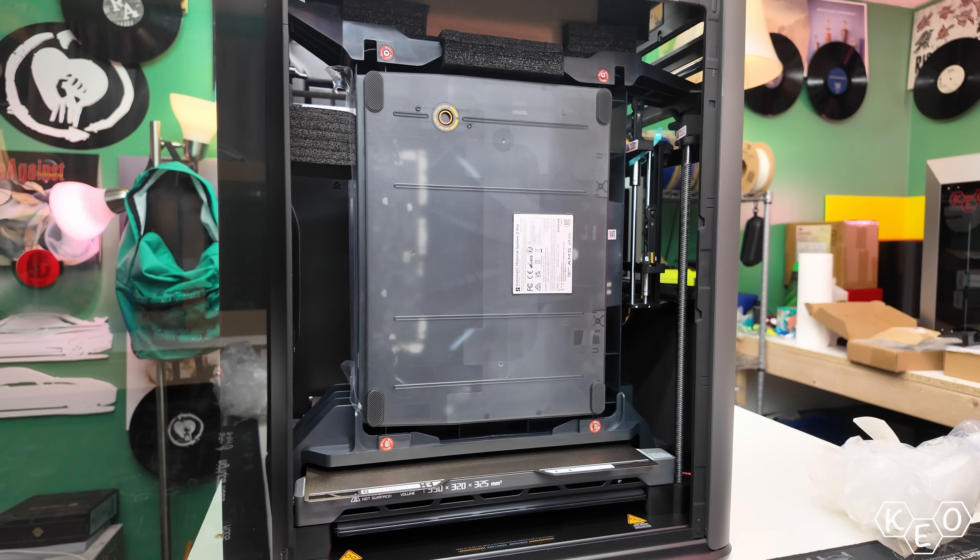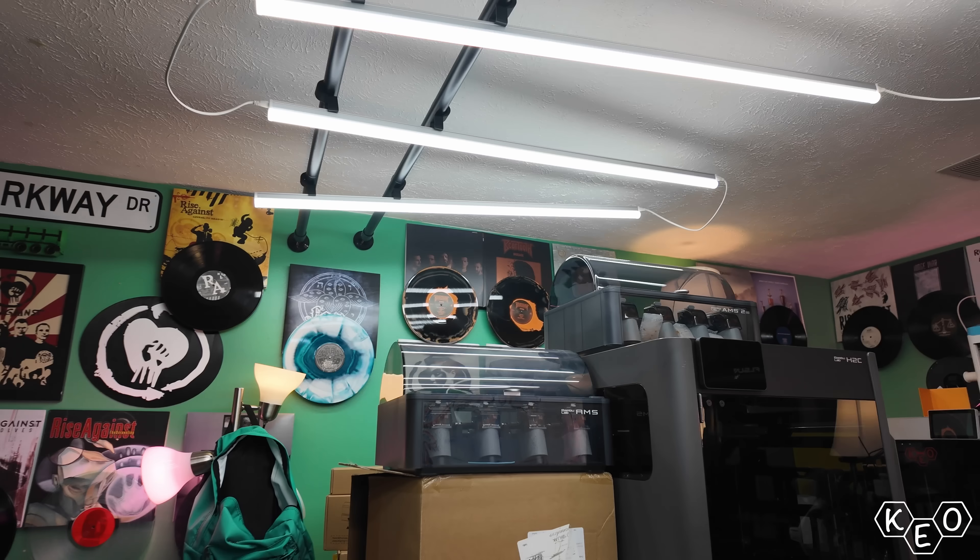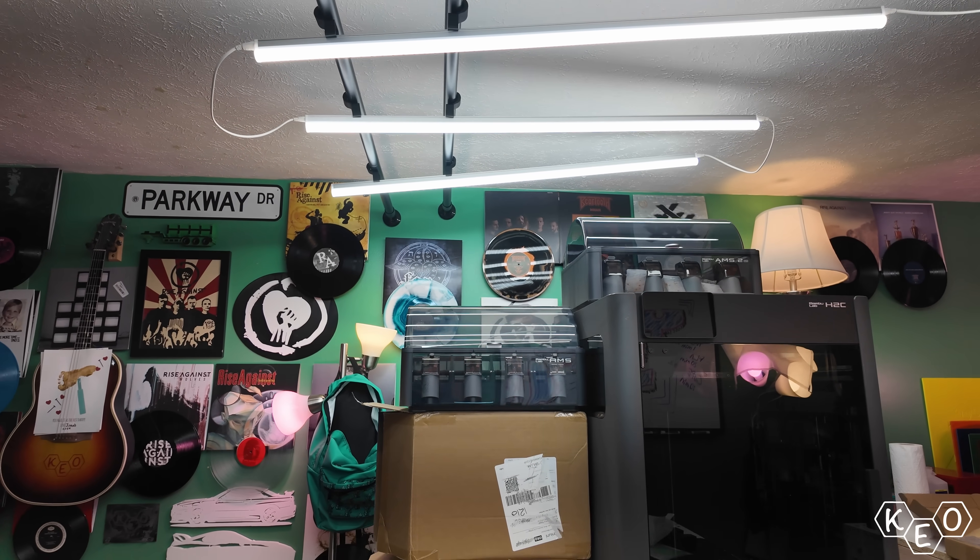As this machine gets closer to the first startup, I realized some of the packaging concerns that this setup presents. Like, where am I going to stack these multicolor units? Well, that's going to be a problem for later me. For now, let's get into the setup a little bit.